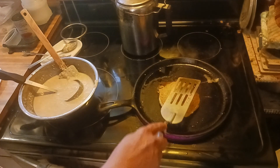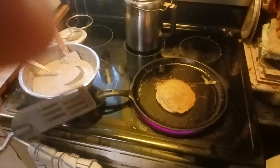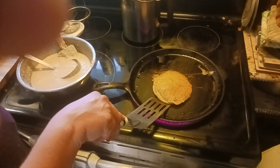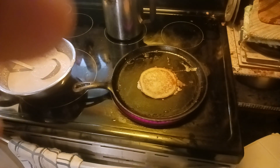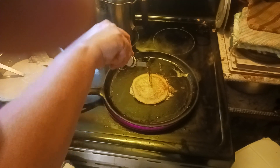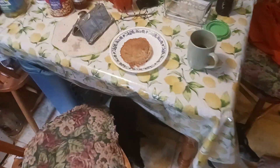I discovered the hard way that if you don't put the phone sideways when you start, it just stays the other way and it gets all messed up. It looks done — poke it once in the middle to see if there's any gush. Yeah, it's done. There is our next potato pancake.